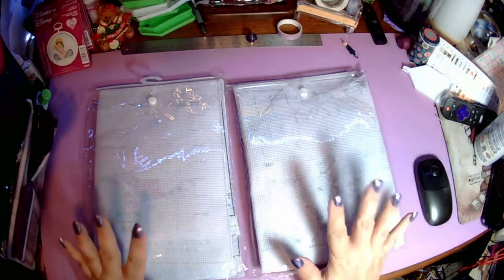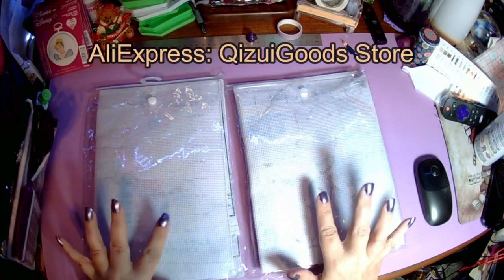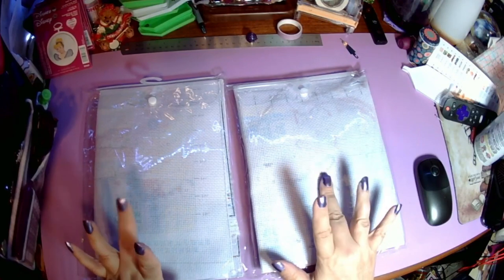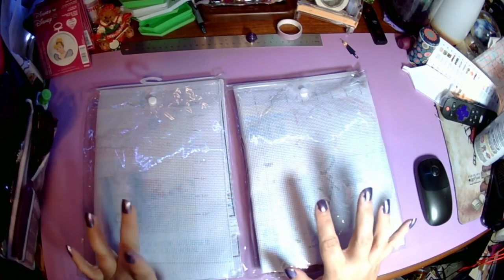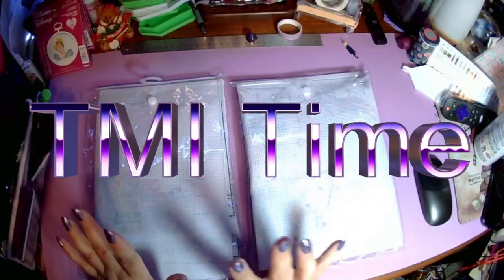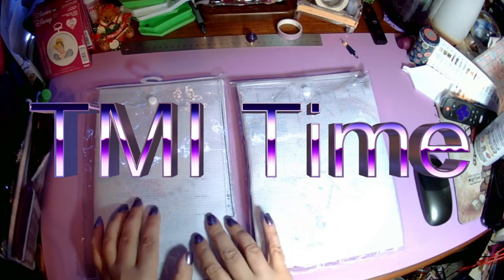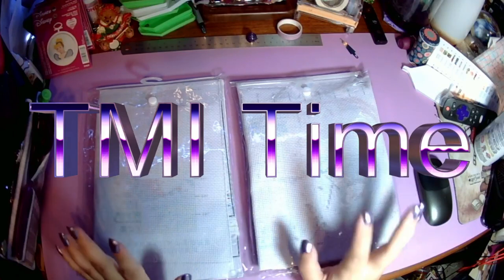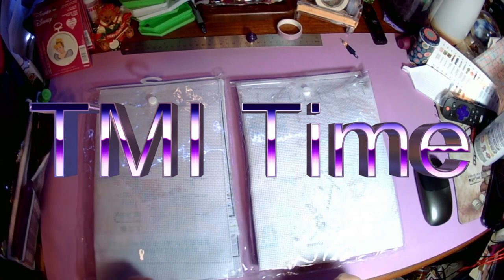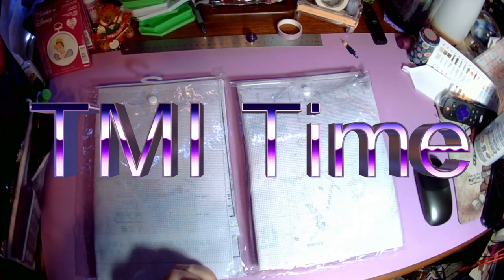Today I have for you two kits that I bought myself from AliExpress. I cannot pronounce the name of the store so I will link everything in the description. If you notice that the crinkly plastic is off, it's because I was shooting this video before and my webcam froze after I'd gotten most of the way through unboxing one of them. So I took a few hour break to calm down because everything was going wrong.